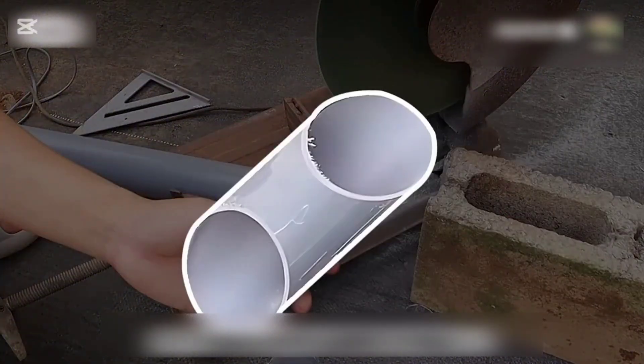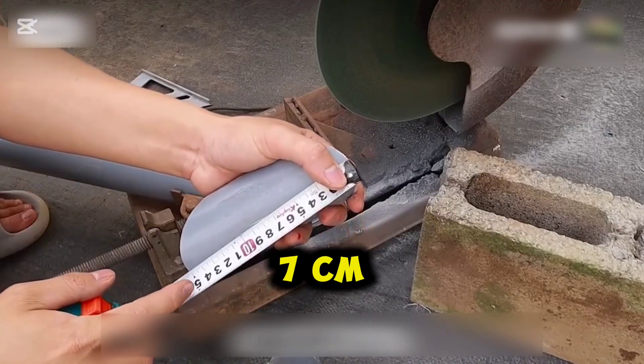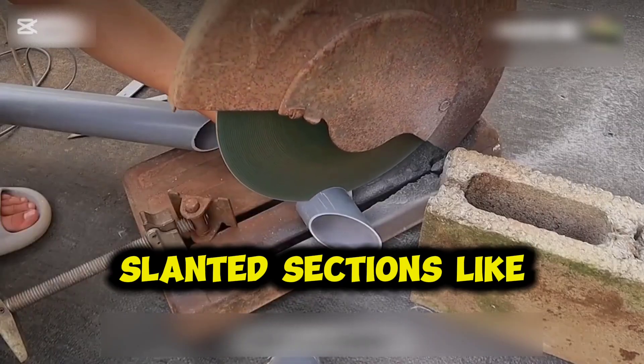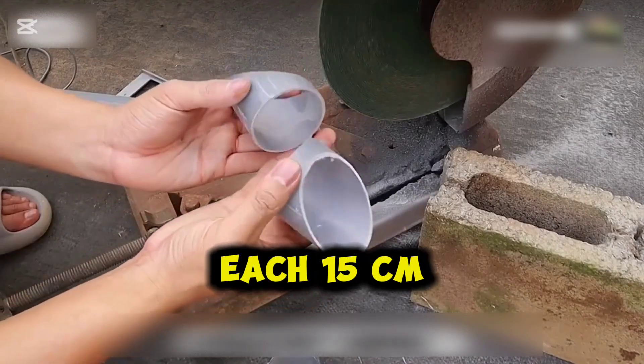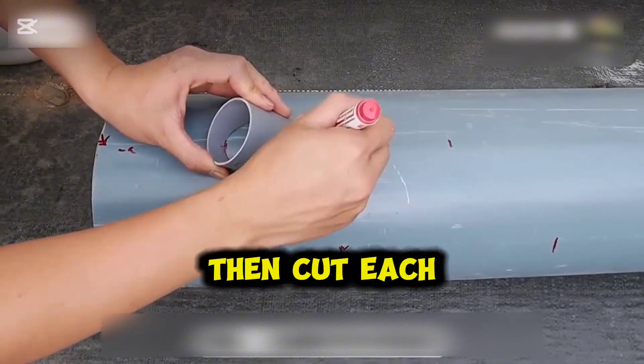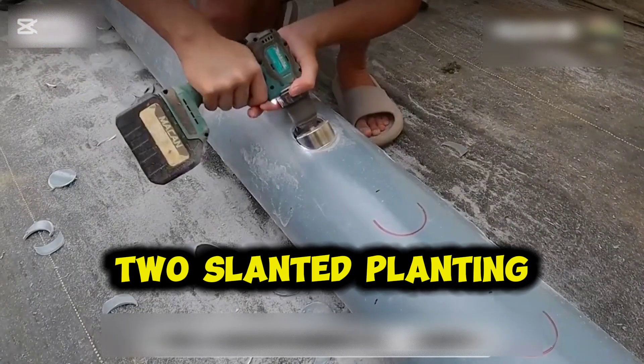Additionally, you'll need another water pipe with a diameter of 7 cm. Cut it into slanted sections — each 15 cm long — to make planting openings. Then cut each piece in half, so you get 2 slanted planting holes.